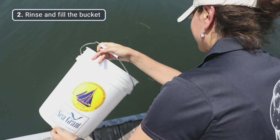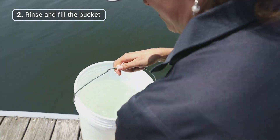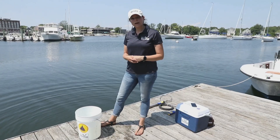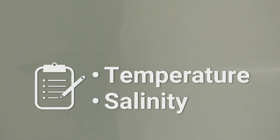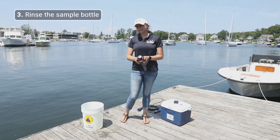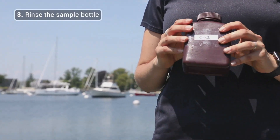Once your bucket is rinsed, we're going to fill the bucket and that will be your water sample for Shell Day. If you're using another method for measuring temperature and salinity, you should collect that measurement from the bucket now. To collect our water sample, we're going to take our pre-labeled bottle and rinse it three times.